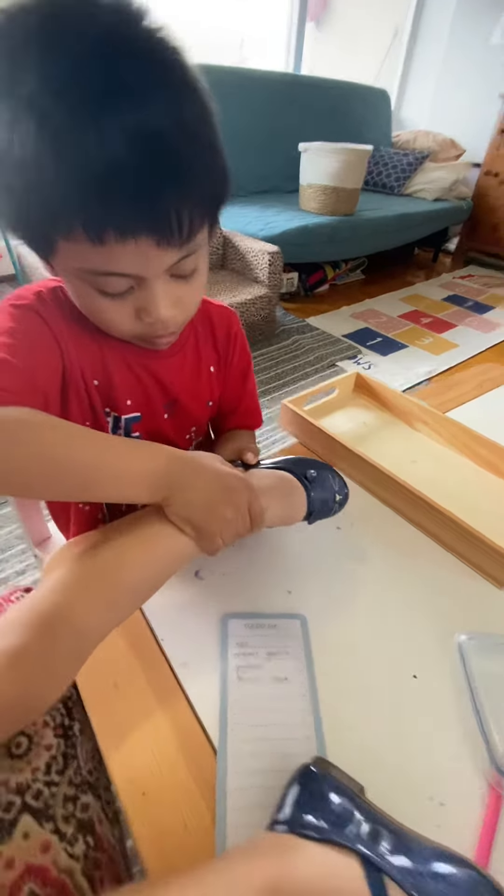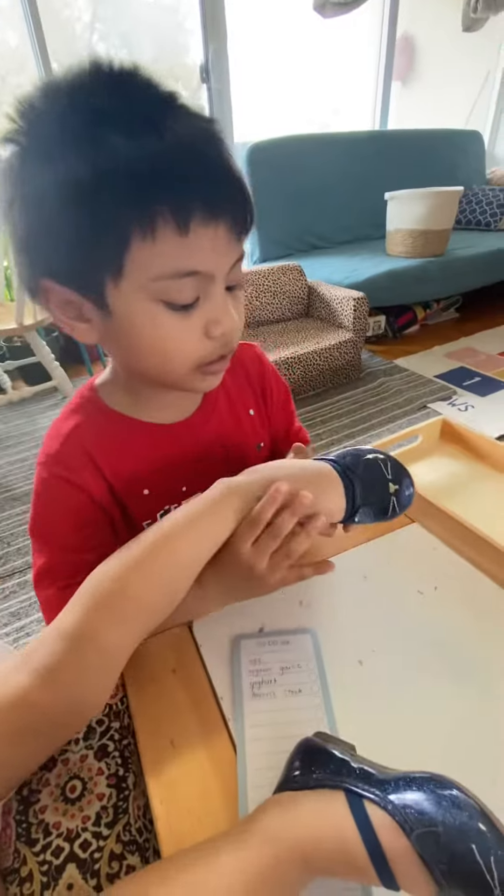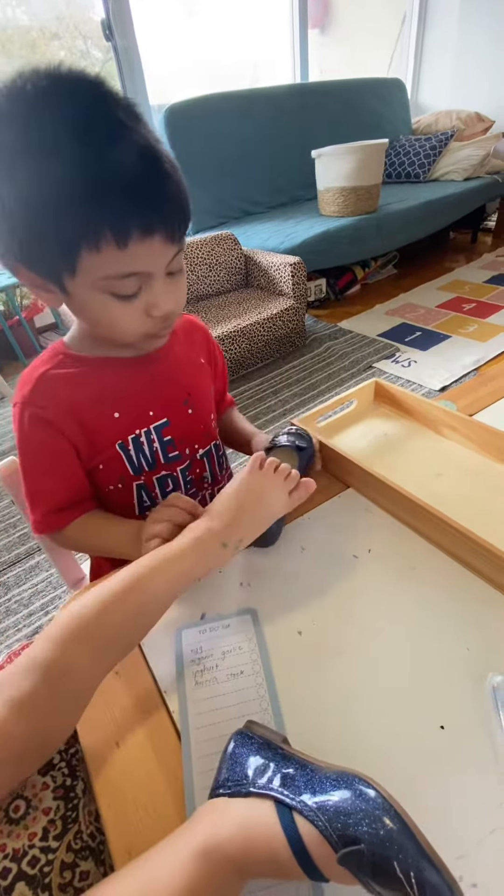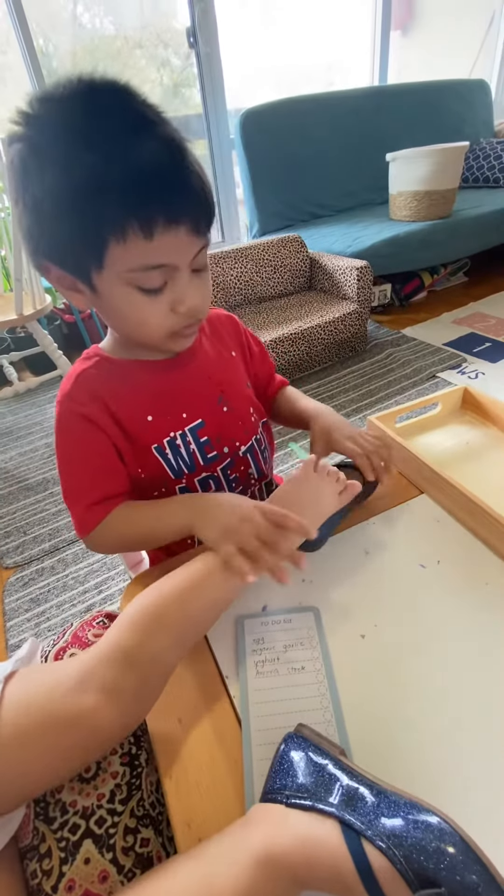Do you need help? Yeah. Put the garter up. Okay, one more time. Do you want to try again?